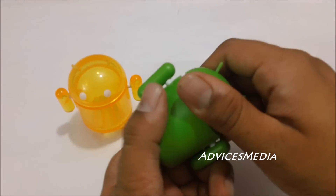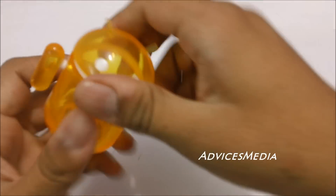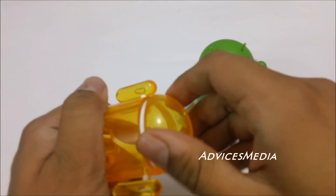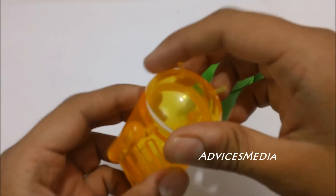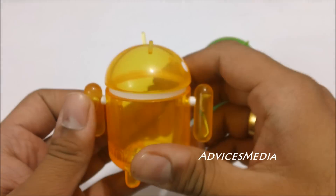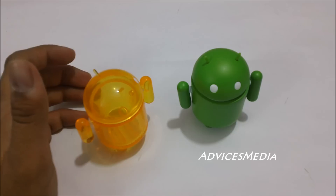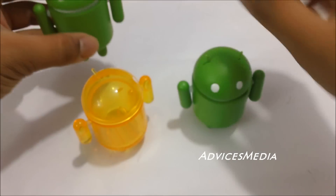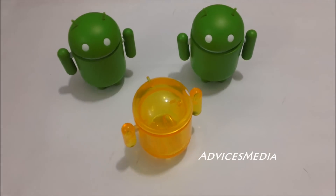There are different versions and colors available. The top part can be opened and you can use this space for storing something like rubber bands or your favorite chocolates. So these are the different robots which you can play around with if you're an Android fan.